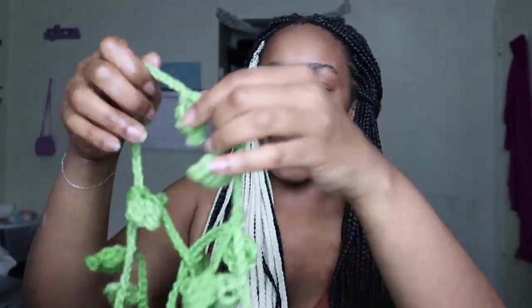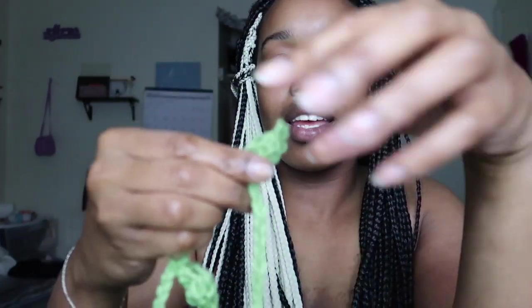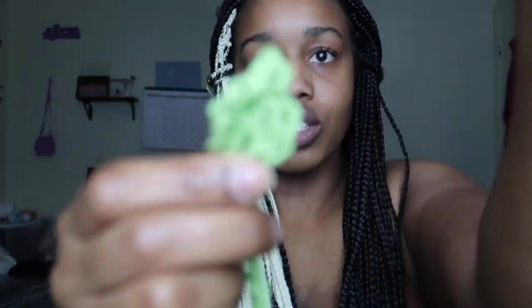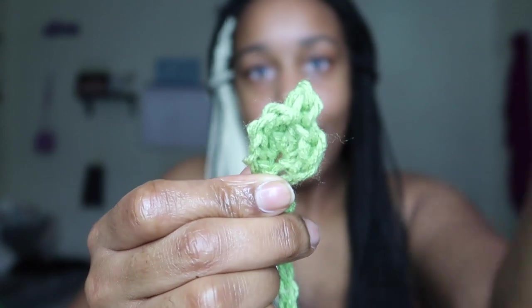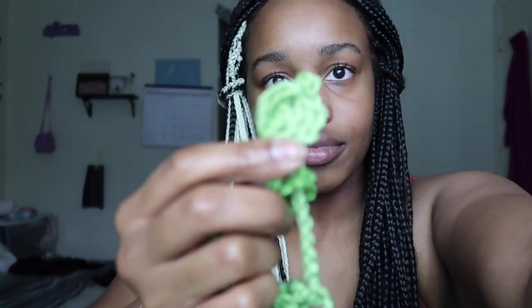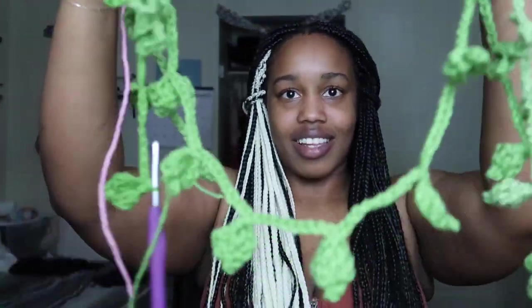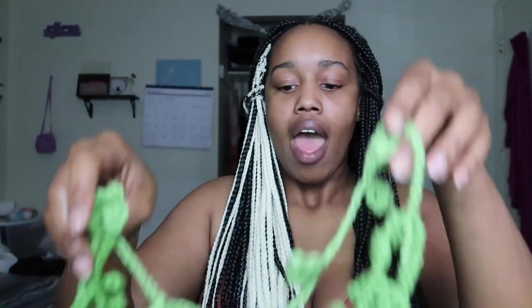Right now I'm working on the vines with the leaves. These are the mini leaves that I'm making — this is what they look like. Some of them are kind of messy looking. This project is really teaching me to not focus on perfection, because I have to make so many of these. Like this is how much I have right now — not all of them are gonna be perfect.